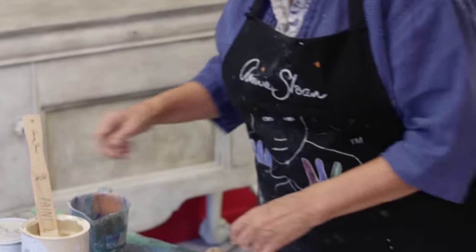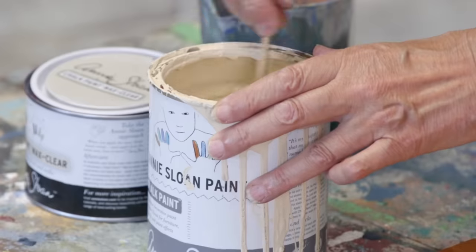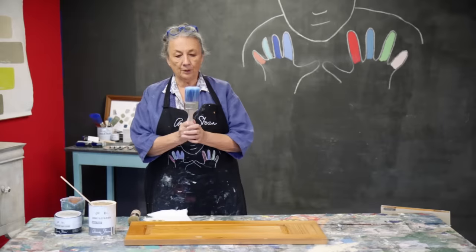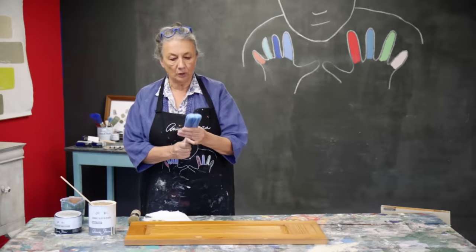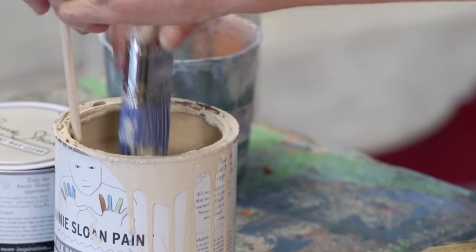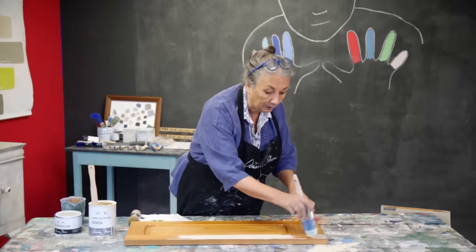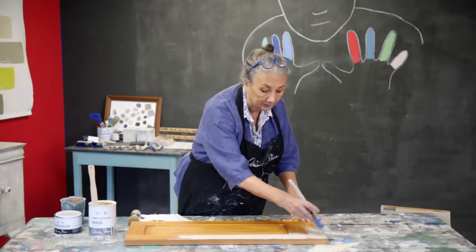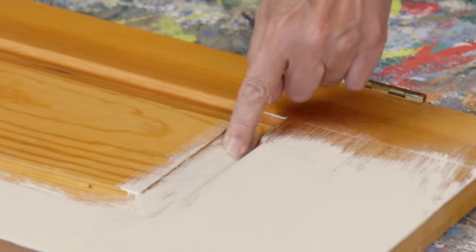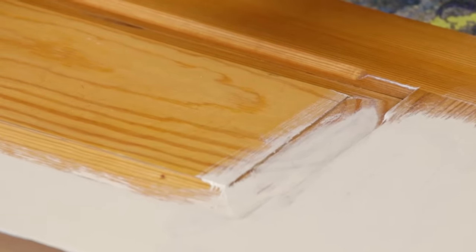I'm doing old ochre. The paint's been open for a little bit so it needs a little bit of water. I'm going to use this flat wide brush and get a good supply of paint on there, not too far. I've already done one of these cabinets and I know that I've used two coats. This is the end grain of the wood and the end grain always needs a little bit more paint.